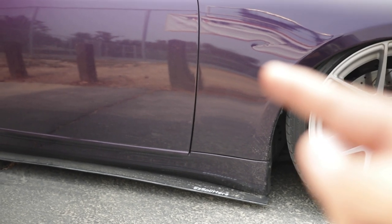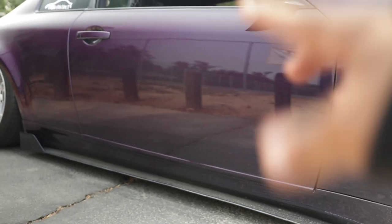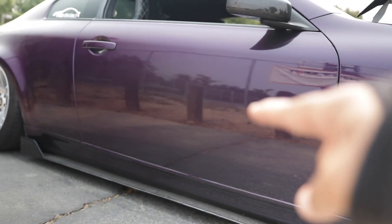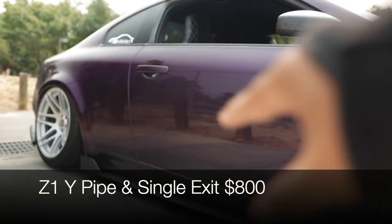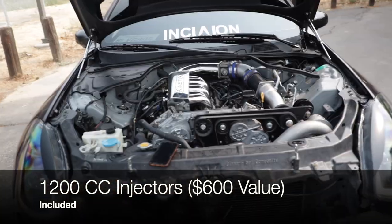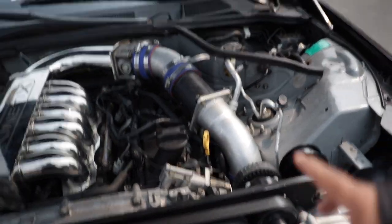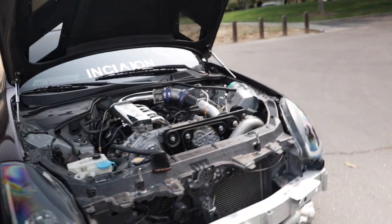Moving on to the exhaust: starting from the back, I have 1320 Performance test pipes for around $150. Then there's the Z1 Y-pipe combined with the Z1 single exit — you can buy both as a combo on the Z1 Motorsports website for $800, which is exactly what I did. I also want to mention I completely forgot earlier: he also included 1200cc injectors and spark plugs in the package.